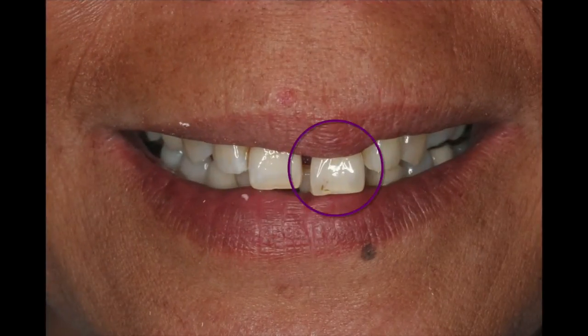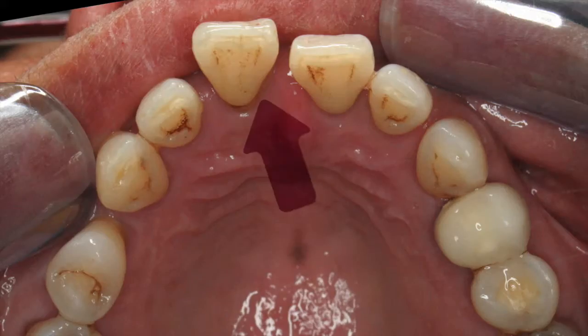Now I will warn you, one of these photos that I'm using does have a little bit of blood, but to soften it off I've just made that photo black and white — I'll warn you before that comes. So this is Catherine. Catherine came to see me because of her front left tooth. Here you can see it a little bit more clearly, and if you see it from the biting surface of the tooth, this is what it looks like.